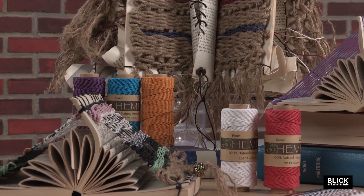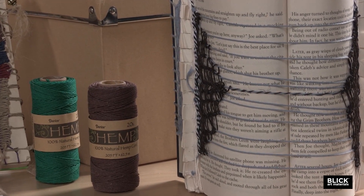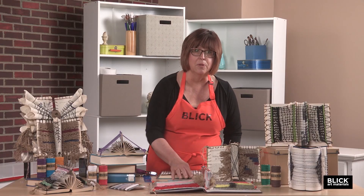You can use colorful hemp, twine, yarn, jute — just any fibers you'd like. Here's an example of how it might look with both pages finished.